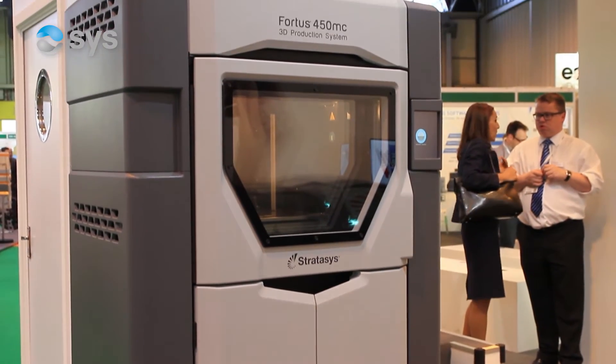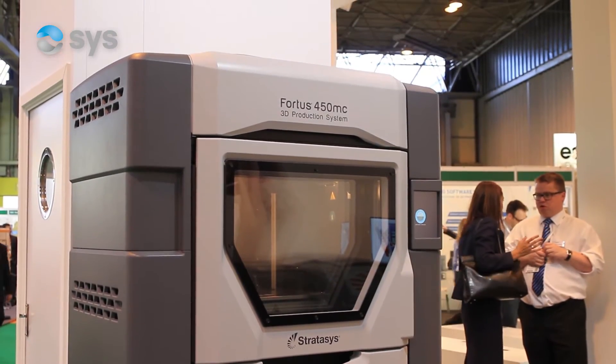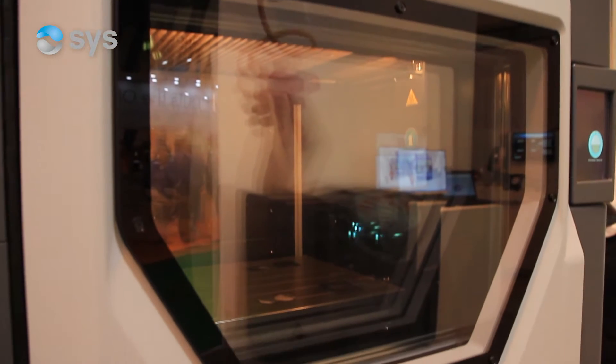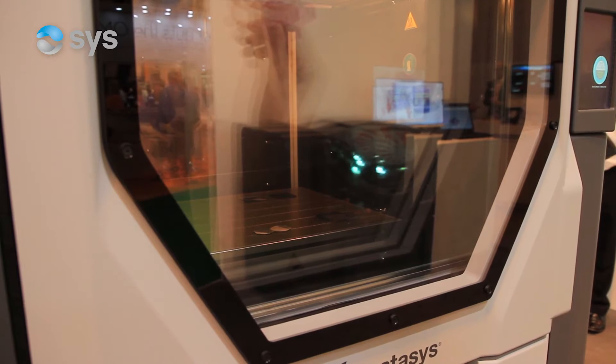Ultem 1010 is also FDA approved. It's one of the first materials we've had on the FDM range of materials that's had FDA approval, so it can be sterilised and used for medical applications.